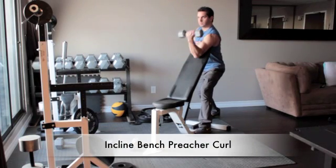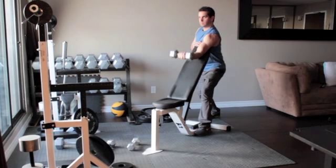Holding the dumbbell in your right hand, position yourself behind an inclined bench. Extend your right arm over the bench so that it lies flat against it and your right armpit rests on the top of the bench.